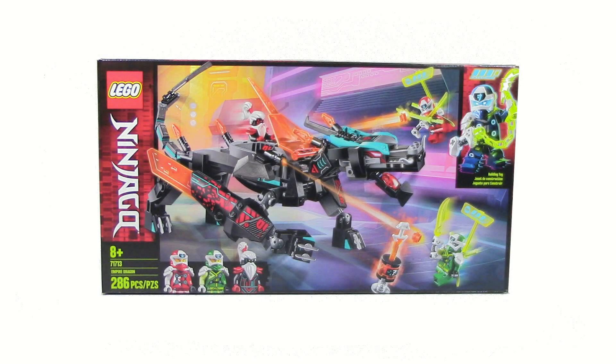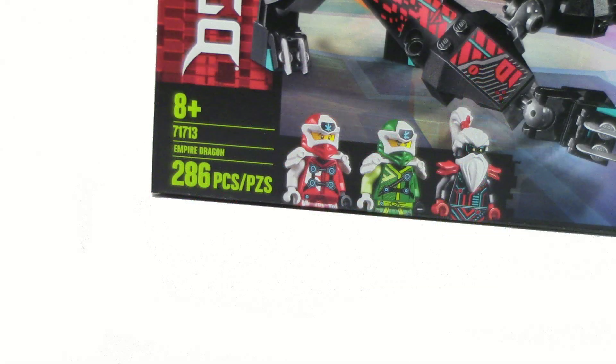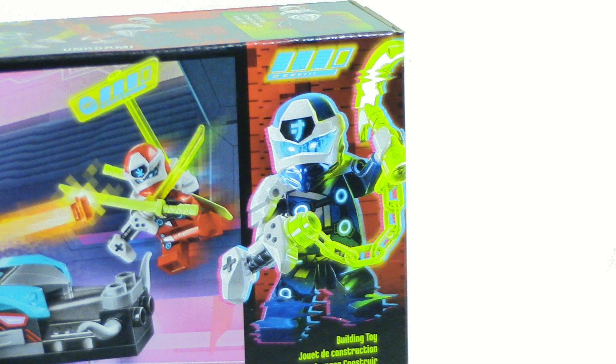What is up guys, HFMasters here. Today we're doing our review on the 71713 Empire Dragon. This set will retail for $30 and it comes with 286 pieces.